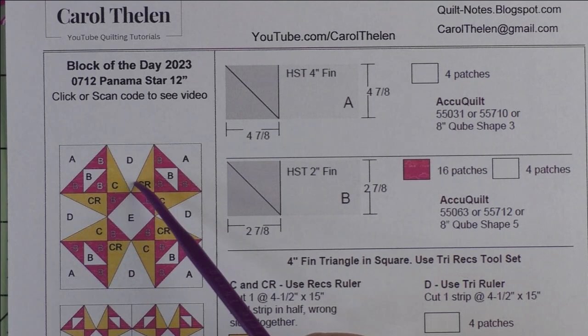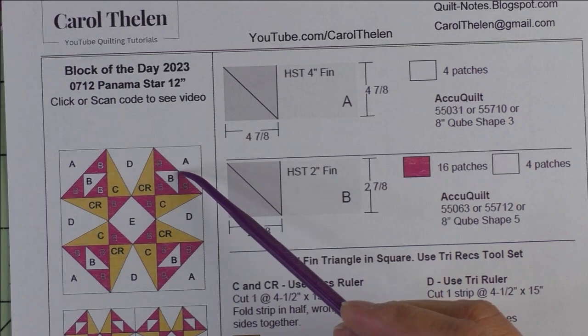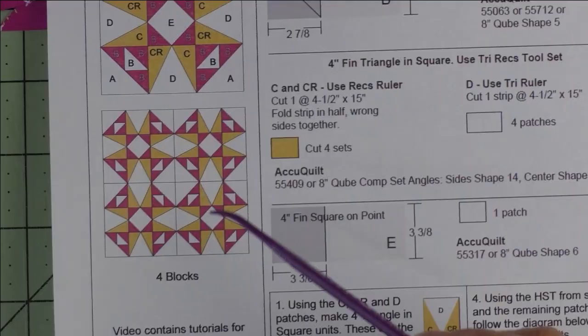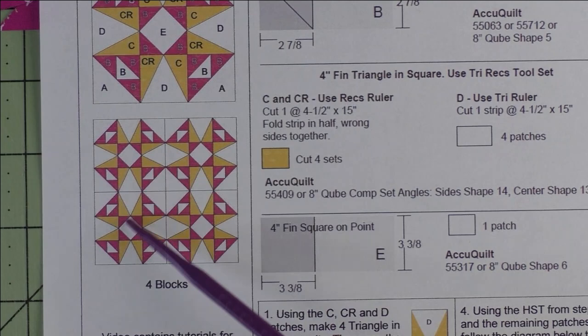This is some kind of variation of the cat's cradle, but I'm not sure. Here are four blocks set block to block, and you see it almost gives the illusion of curves. It would probably be even better if you chose different fabrics for the different blocks.